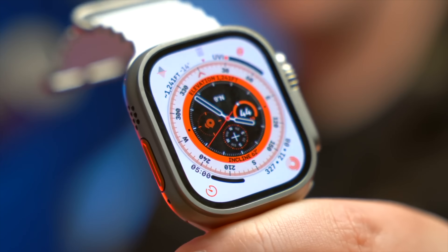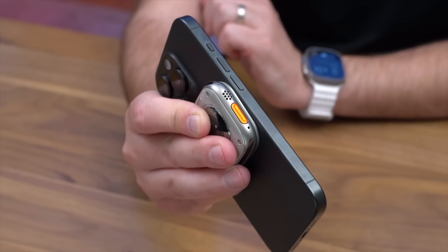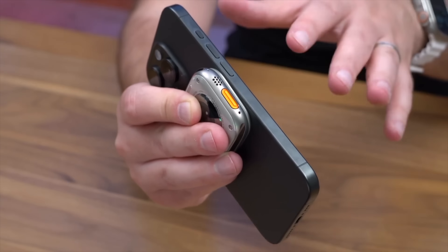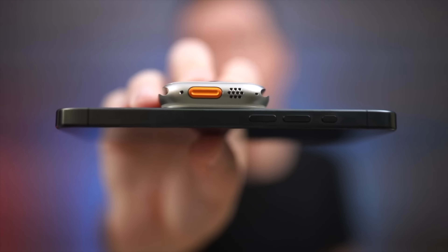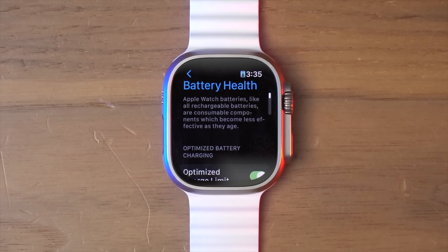Value for the money — do I regret buying it? No. Would I buy it again? Yes. I've been very happy with it. It's been a really solid performer that could use a few tweaks, some of which got addressed with the latest version of the Apple Watch Ultra, which really just made a few minor quality-of-life improvements. My final word is that a lot of Apple gear is stuff you can buy and use longer than the competition, and this is one of the best examples of that. This is a solid, admittedly rugged in looks and in use device, and it hasn't let me down.